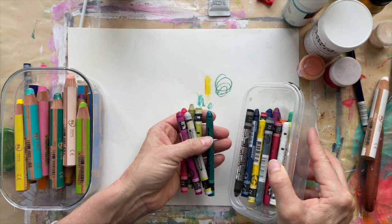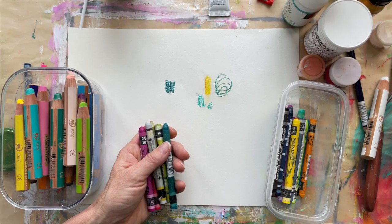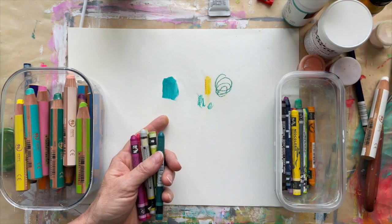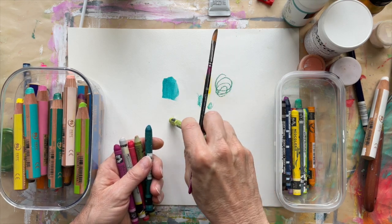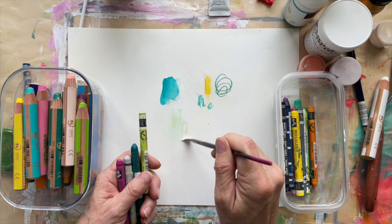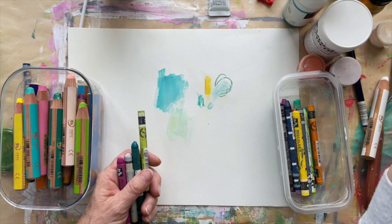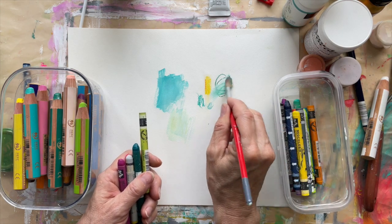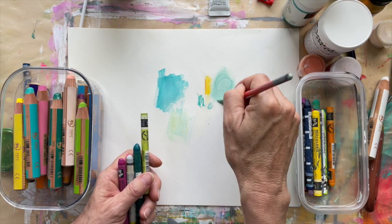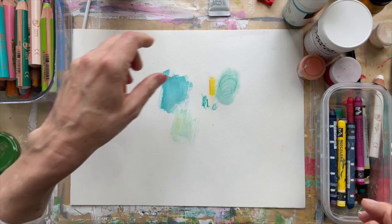These are the Neo Color 2s. They're water soluble — much more so than the Woody 3-in-1s. You add a little water and they blend quickly, with really bright colors. In my abstract garden class I do a lot of background with these and then come through with white — it blends and makes another color. These guys will do the same thing, but they're a little more waxy. See how the Woody stayed — you can still see the crayon marks — whereas with the Neo Color 2s the crayon marks are completely gone. So many fun tools for so many different things.